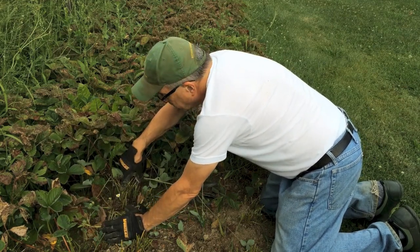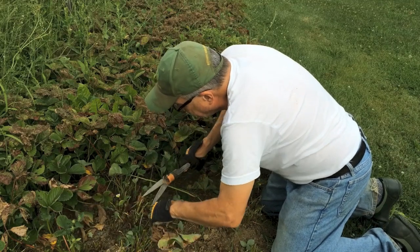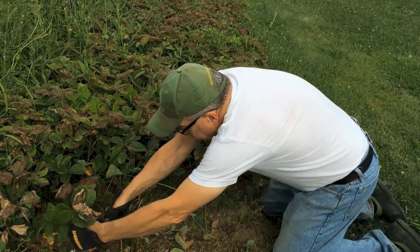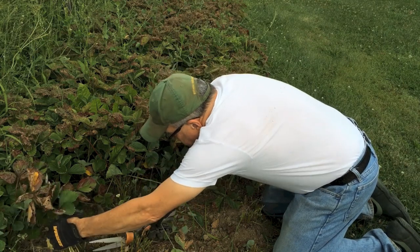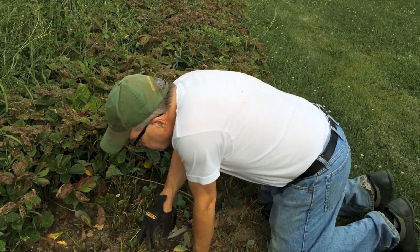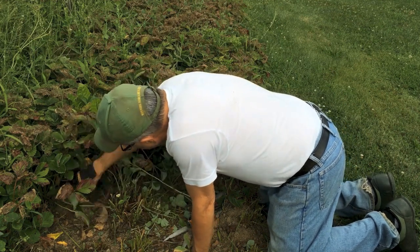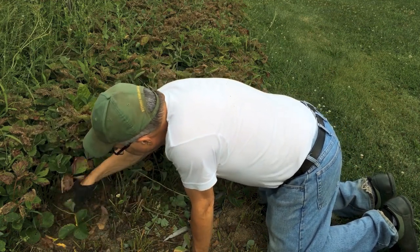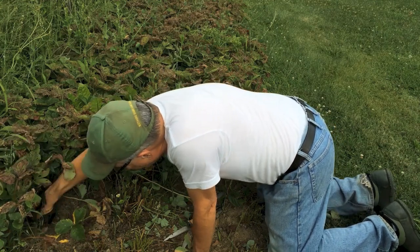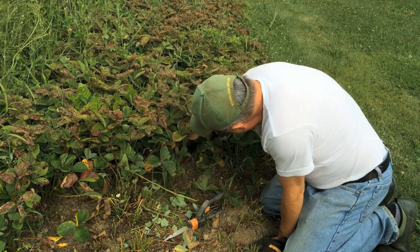Look at that — a little strawberry blossom. Hope you can see that. So we're going to trim these back, and if anything like last year, they will shoot up new leaves. Matter of fact, I already see some little leaves growing down in there. There's a runner back there — it's just an absolute mess. Now I know where the plants are and the weeds are coming out fairly easily.